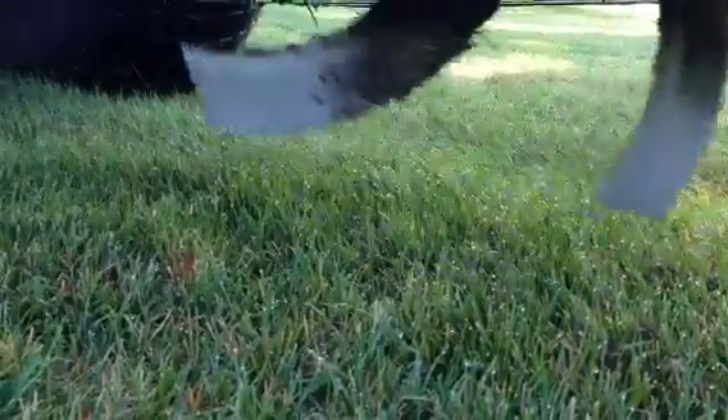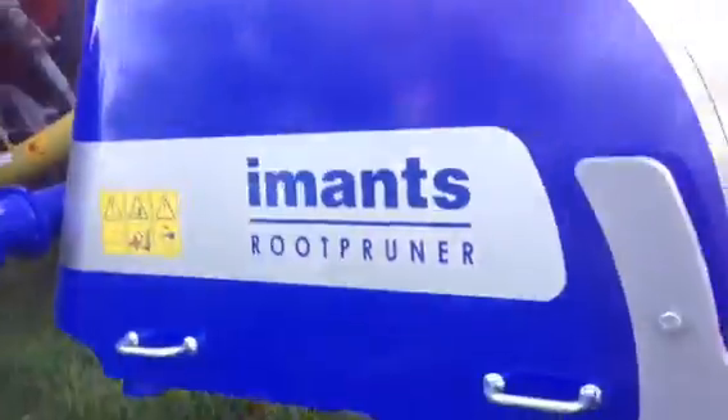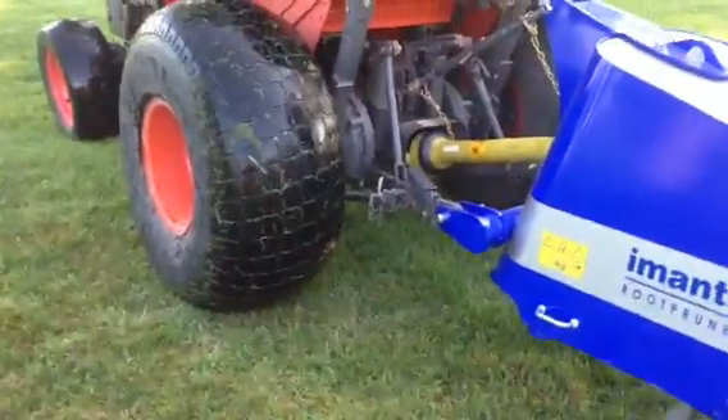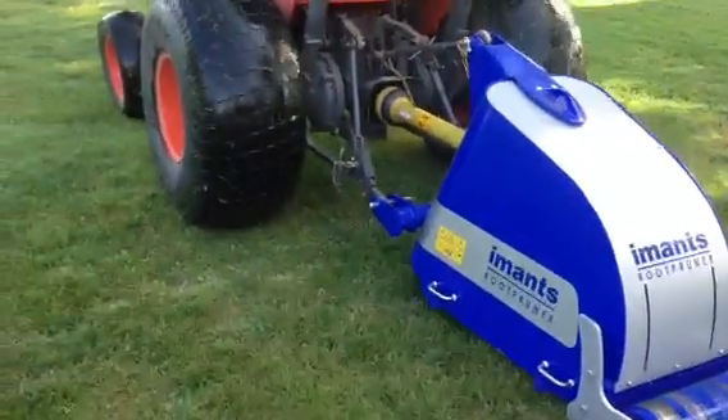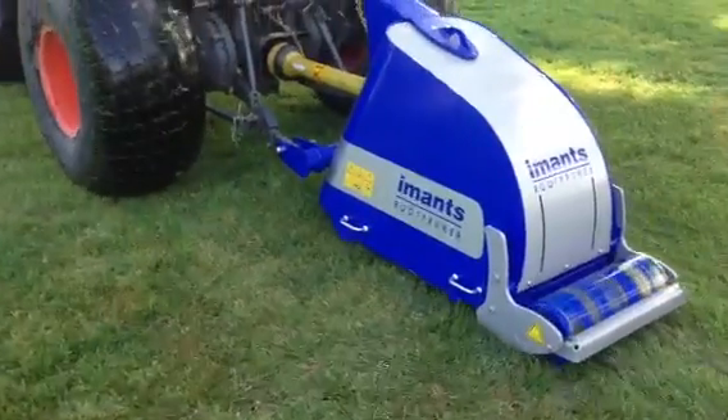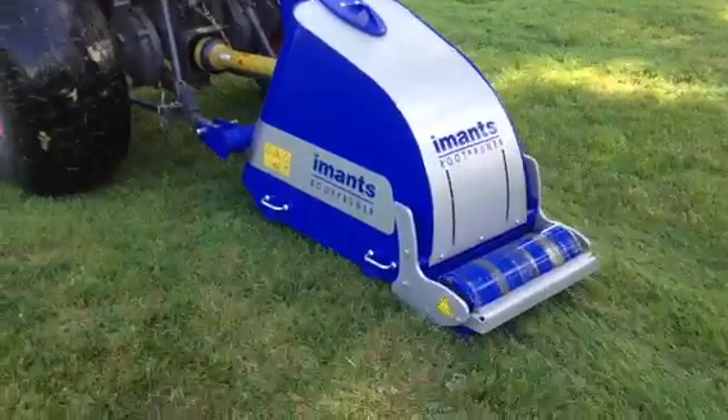It goes along the fairways and through the tree roots — it cuts fresh. Say a reasonable distance away from the trees. If you get too close, you get too big of roots. It'll cut up four-inch roots, but if the roots are too large, it'll bounce the unit up in the air a little bit.